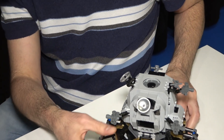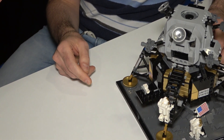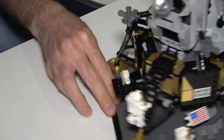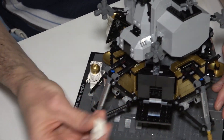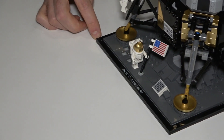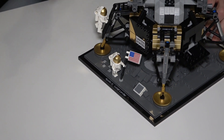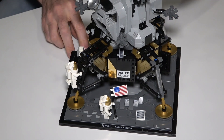We've also got some authentic details — you can pull this down and we've got the camera. When he was actually going down the ladder, he pulled on a cord and this pops down, and that's how we got the first footage. Then we have an additional thing back here that you can pull down — a little reflector that you can place here. That's still on the moon today, so if you want, you can put a little laser pointer and get a bounce back from the moon. Some really fun, authentic details that we tried to add.